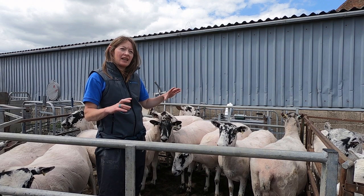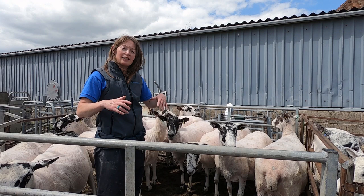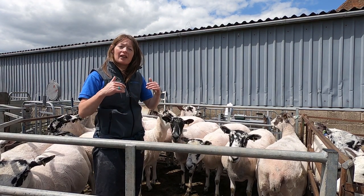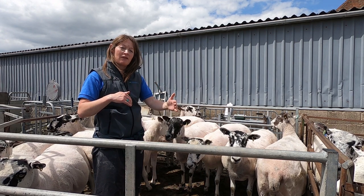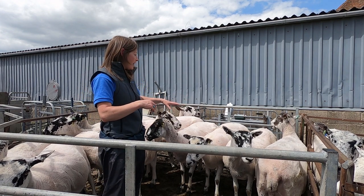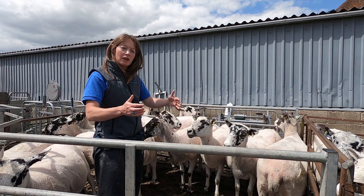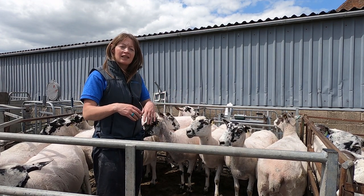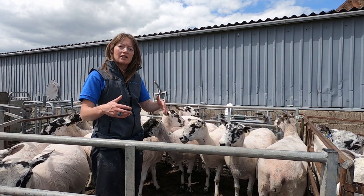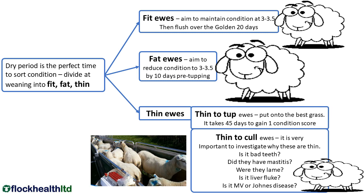We have just weaned these ewes and now we're at the crucial time to look at what we've got in the flock and decide what body condition score we've got them in, thinking all the time about the next performance period — and really that's starting at tupping time. So these ewes have been weaned and we can go through them. We've got a variety of body condition scores here and we're simply putting them into groups that are thin, fit and fat, and then we can look at our grazing and grass availability and work out where we can prioritise which groups of sheep need the better grazing.